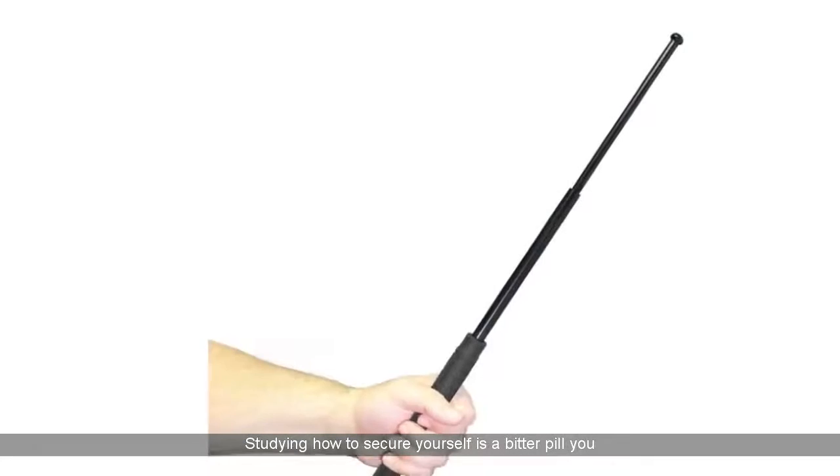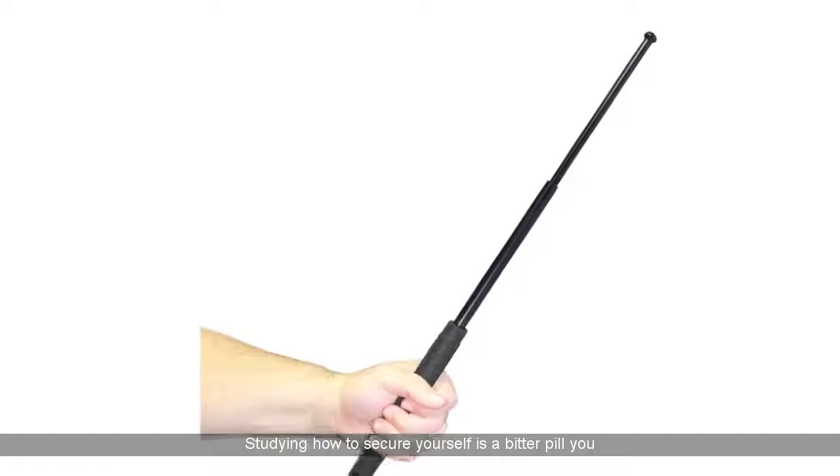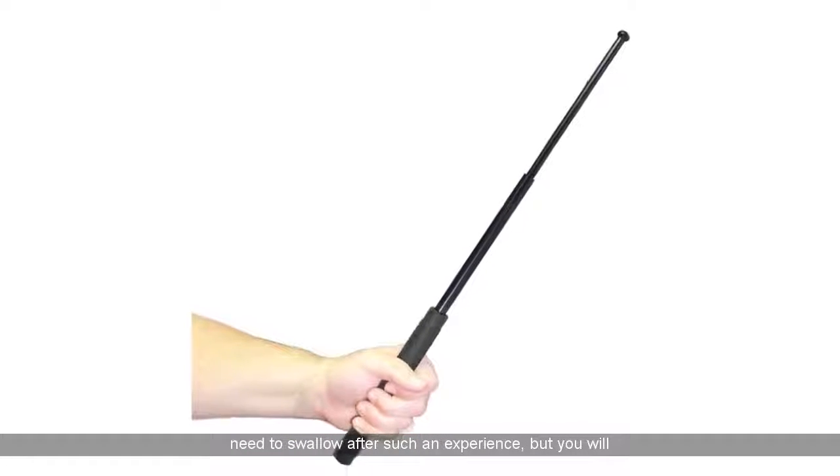Thanks for stopping by and showing interest in this product. Keep watching this video to see our full and honest review. Studying how to secure yourself is a bitter pill you need to swallow after such an experience, but you will be the better for it.